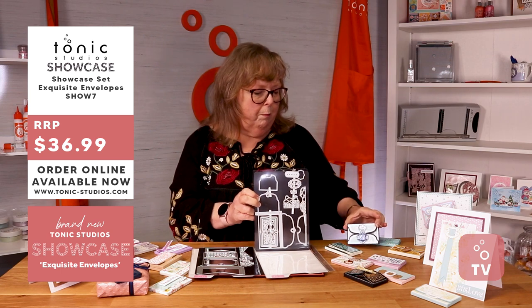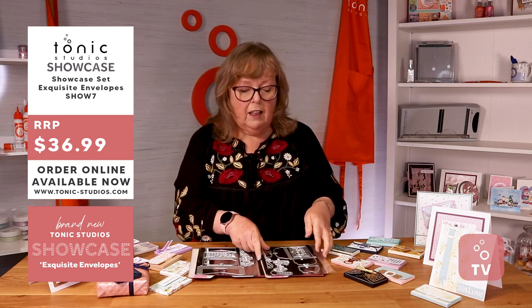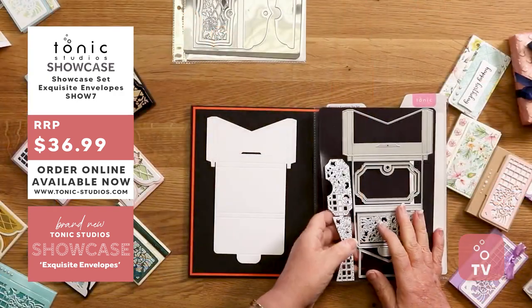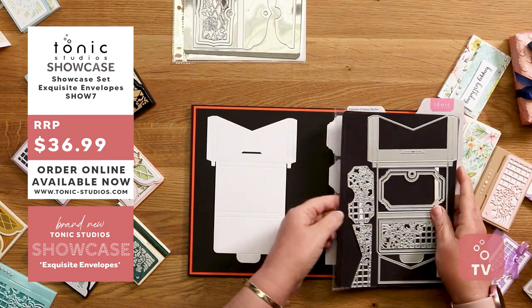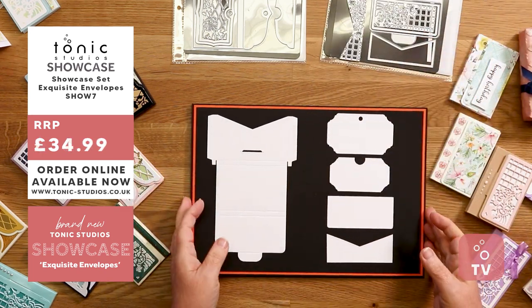They're both beautiful for gift cards. If you're a fan of giving gift cards, I think this is perfect for you. And a gift card is the most useful present you can give to anyone.